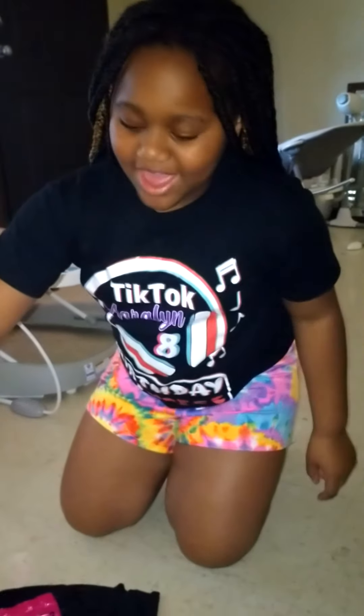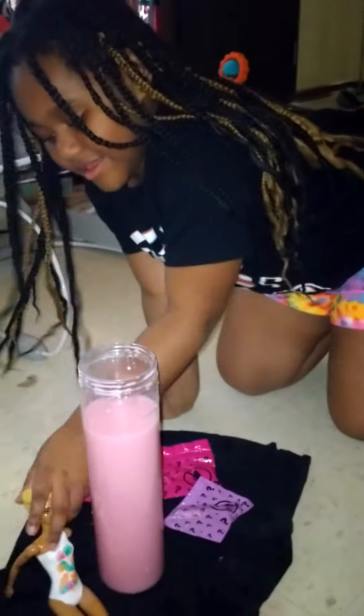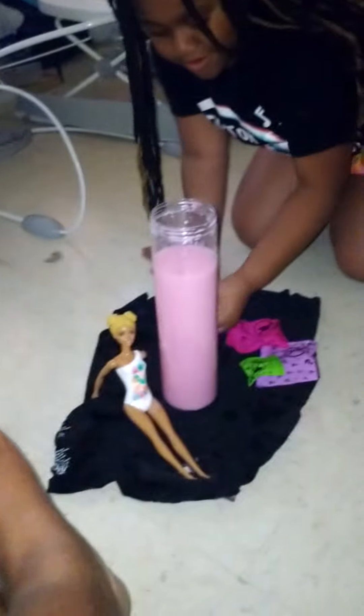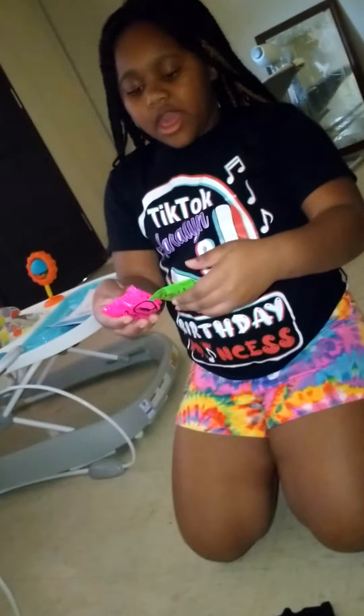Okay so this is part two and we have my doll - I already showed you guys. She's sitting up and then we have these blind bags for her. I think I'm gonna open them smallest to biggest, so let's see which one is the smallest.